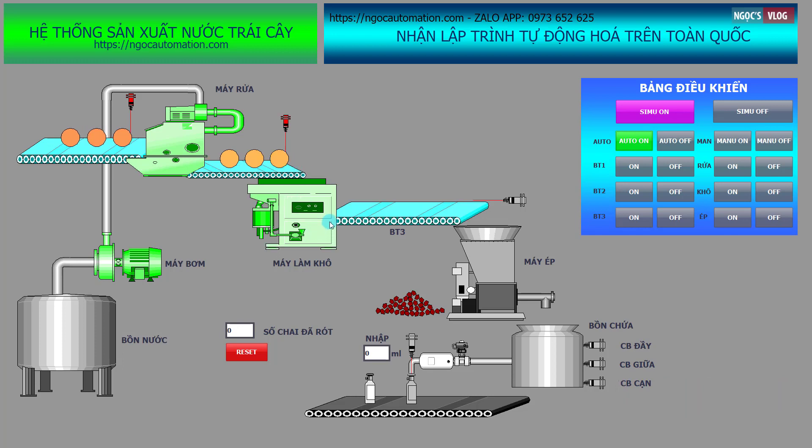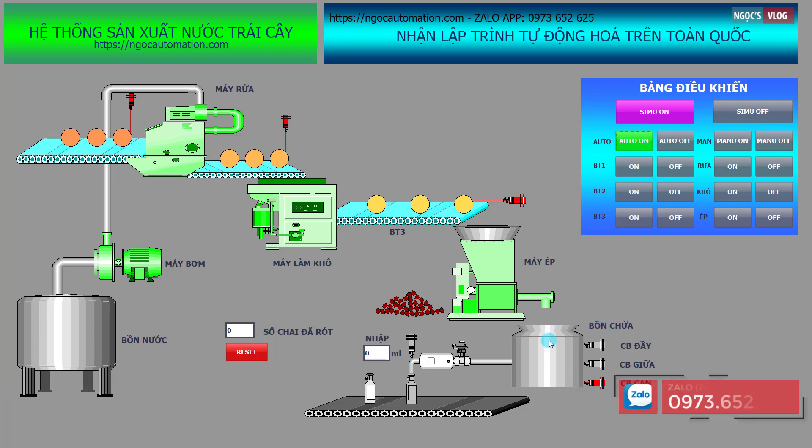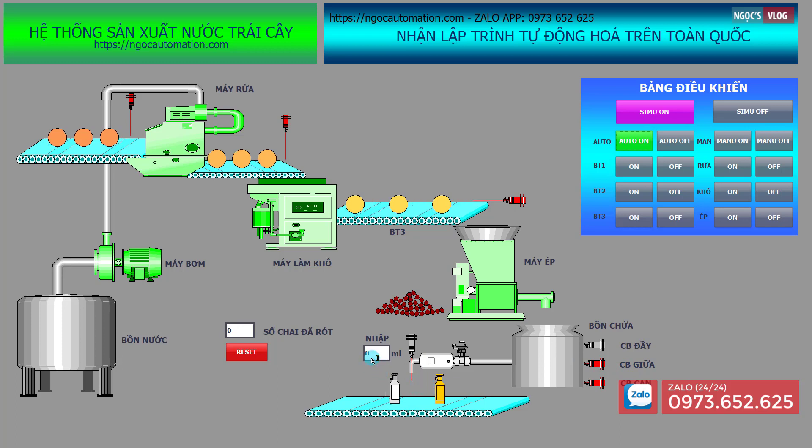Sau khi làm khô, hoa quả sẽ được đưa đến băng tải 3 và băng tải 3 sẽ đưa hoa quả vào máy ép. Lúc này máy ép sẽ bắt đầu ép nước hoa quả ra bồn chứa. Khi có nước hoa quả ra thì các bạn thấy cảm biến giữa tác động, khi cảm biến giữa tác động thì bắt đầu chiết rót — chúng ta nhập vào đây là 300 chẳng hạn.